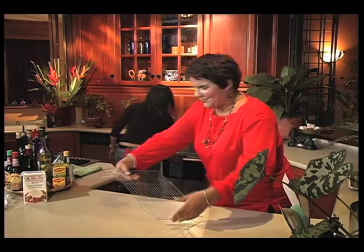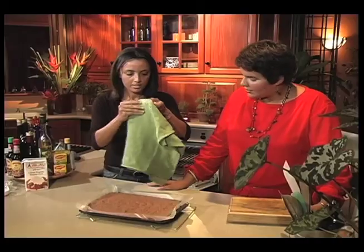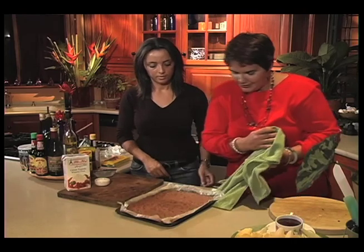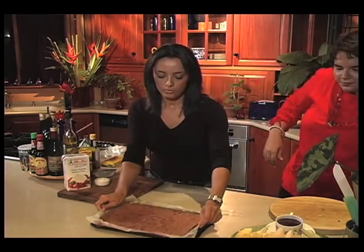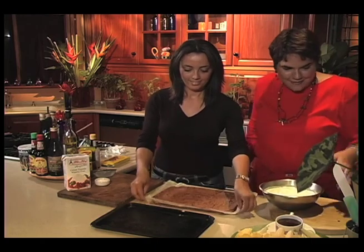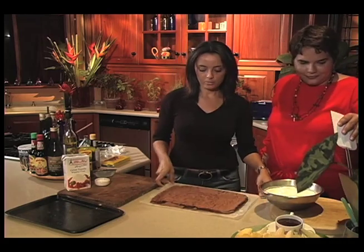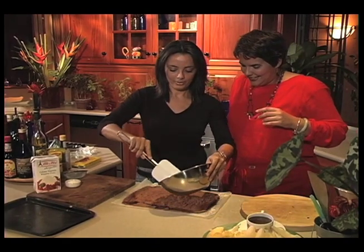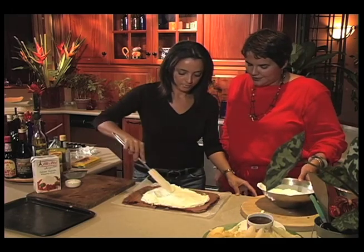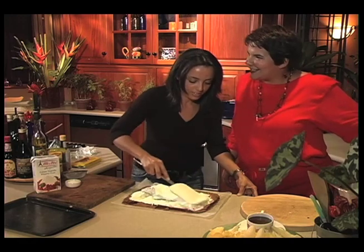That cake smells ready — it's had its 12 minutes. I'm going to take it out and put a damp kitchen cloth over it; that's just going to keep it nice and moist. We'll come back to it when it's cool. The cake has cooled nicely. We need the cream, which has already been whipped — we've got a substantial amount of whipped cream here.